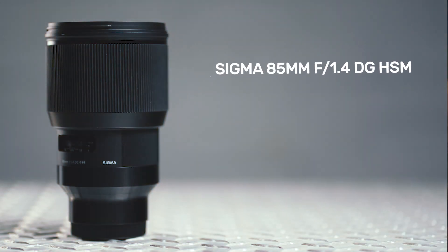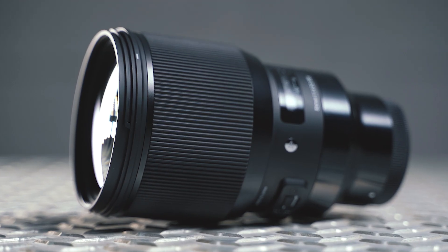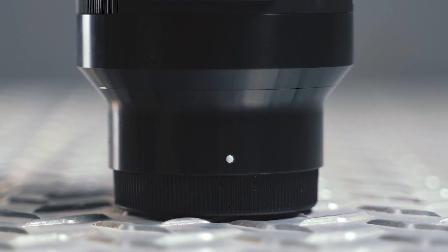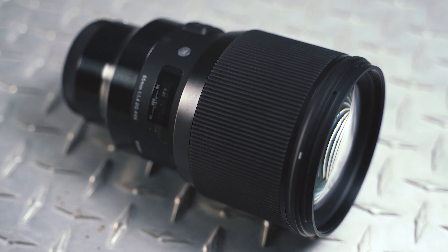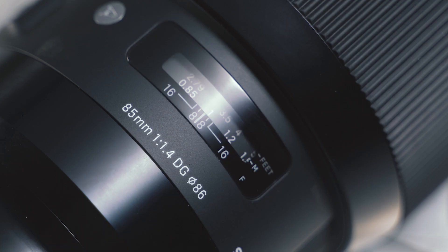Next up is the classic Sigma 85mm f1.4 DG HSM lens. At £929 and weighing in at a hefty 1.1kg, it's by far the heaviest lens in the group. That's not surprising seeing as it was originally developed for full-frame DSLRs and later repurposed to fit mirrorless cameras — you can clearly see where they've simply slapped on an extra bit at the base. Despite its age, this lens feels super solid, featuring a smooth focusing ring, a manual AF-to-MF switch, and a focus distance indicator.